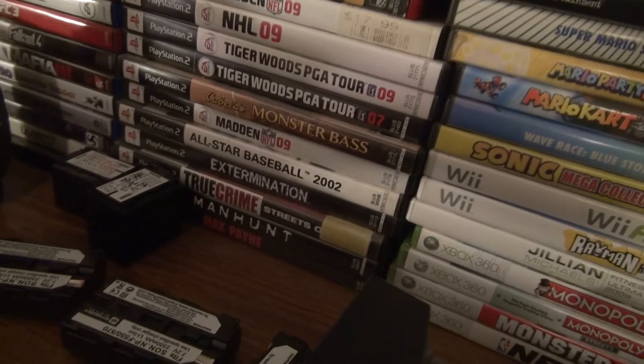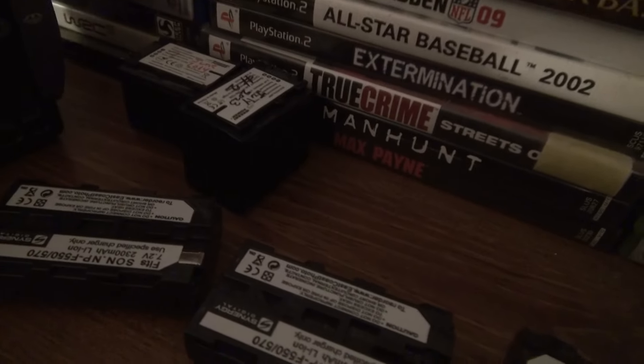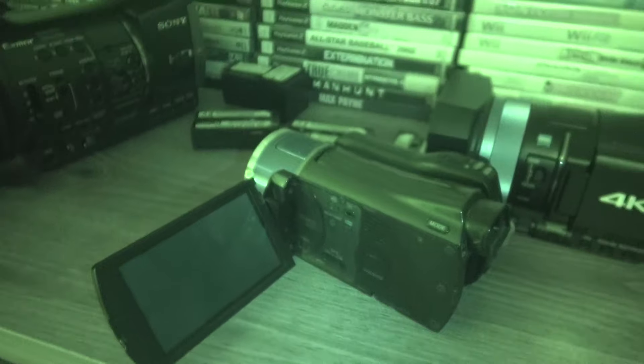The XR550 has a 3.5 inch screen and it does have night shot mode. The cool thing is they put the power button away from the night shot button so you don't get them confused — sometimes they put them right next to each other and you have to check every time.